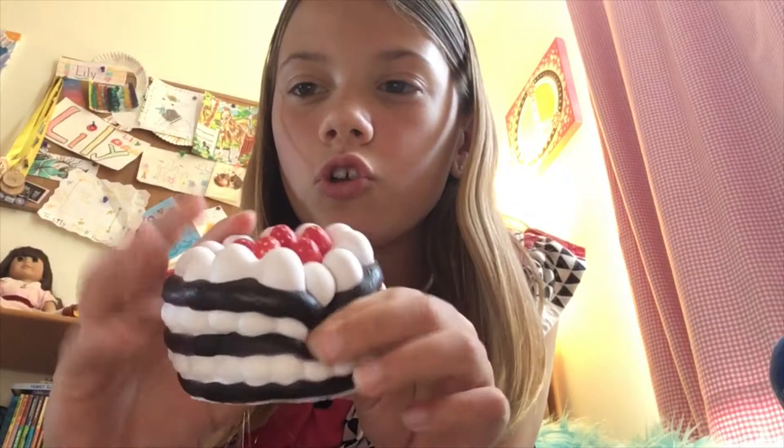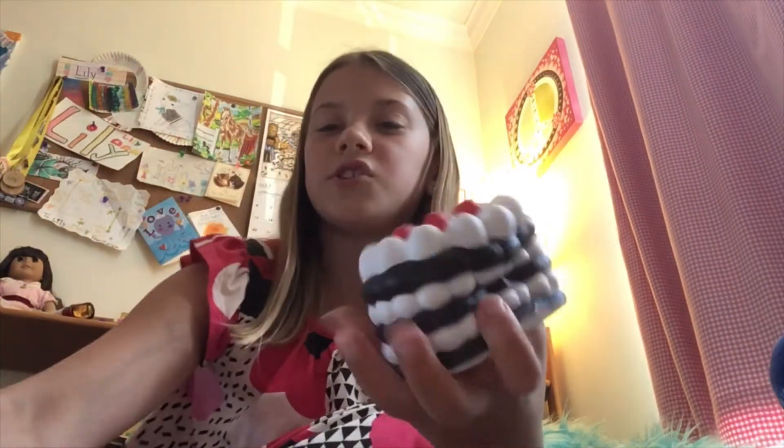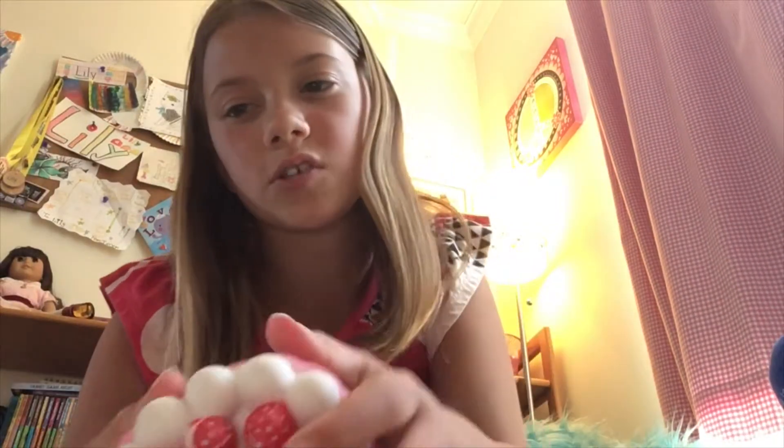This one was also from Walgreens — this one's super squishy though, it's definitely one of the newer ones. You can also find something like this on Silly Squishies or on Amazon. I have a pink one as well — this one's more defected.